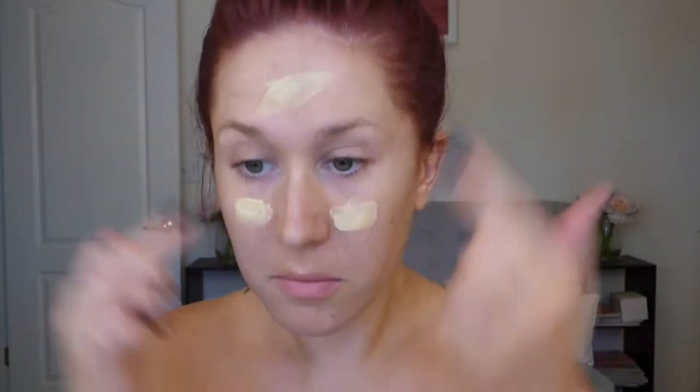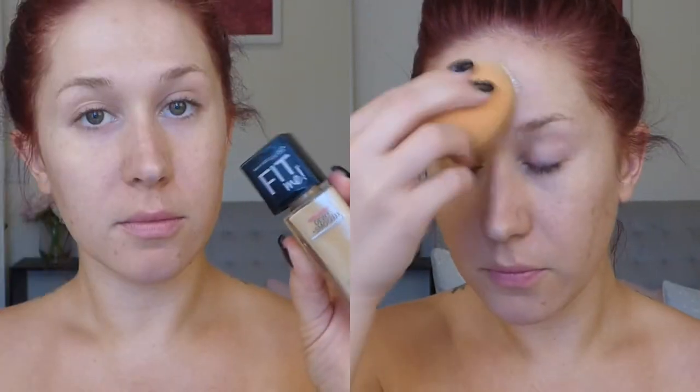Super fast and simple look today. We're going to start out by pressing this Elf illuminating primer into our pores. Then for foundation I'm using this Maybelline Fit Me in the dewy formula, applying it with this Real Techniques sponge on my face, ears, and neck. It does look a little dark for me initially, but I did self tan right before I filmed this, so by the end of the video you'll see that it actually blends really well.